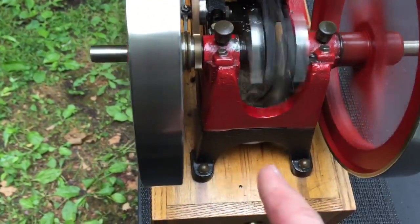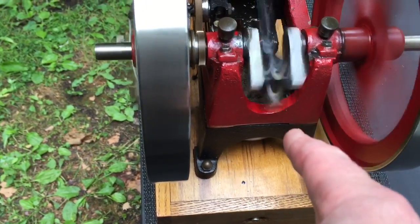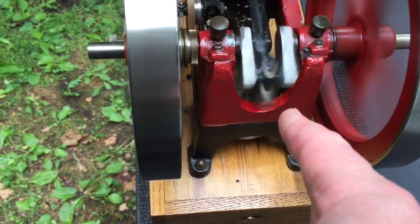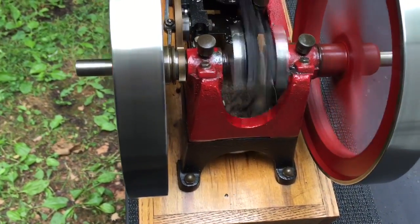There's no guard on this one, so don't put your fingers in there. You can get your finger between the crankshaft, connecting rod, and the block there. I think I would take a look at this one — I'm going to keep my finger off right here.